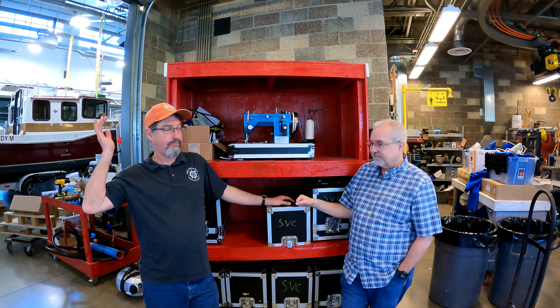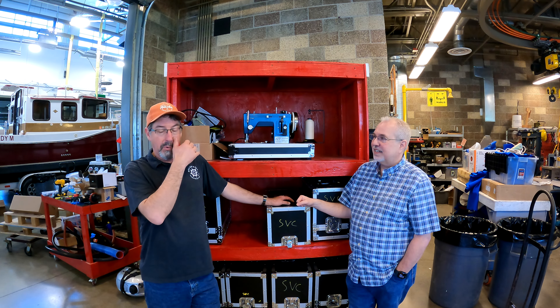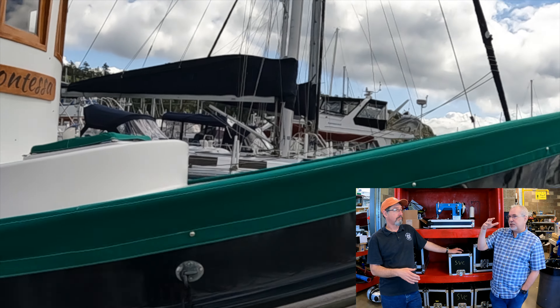We're going to empty out the workshop. We have a 90-foot-long workshop with all the machines set up. Week one will be all about covers, cushions, general use — that type of thing — kind of the foundation.